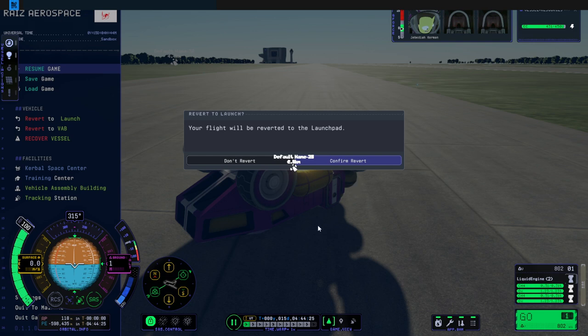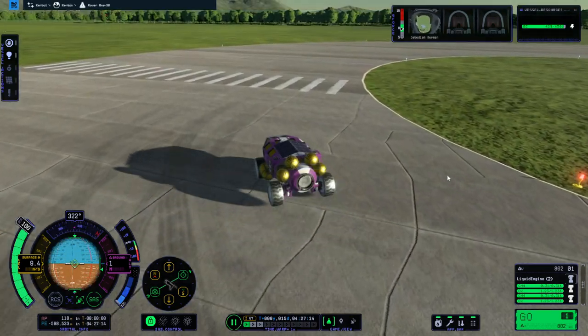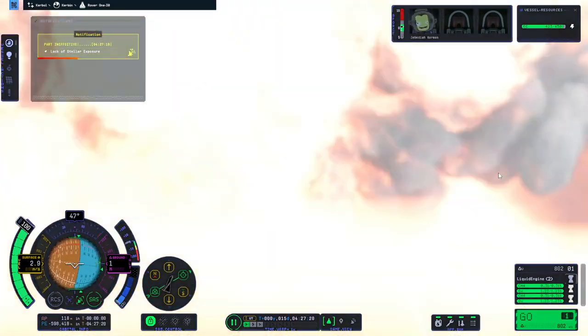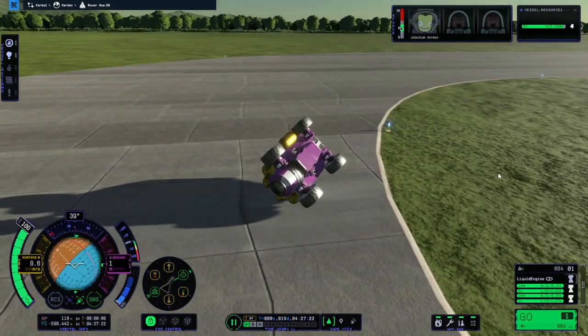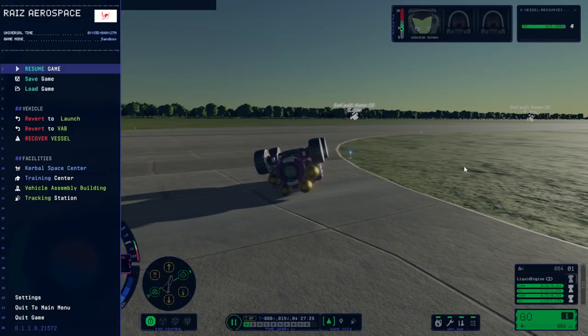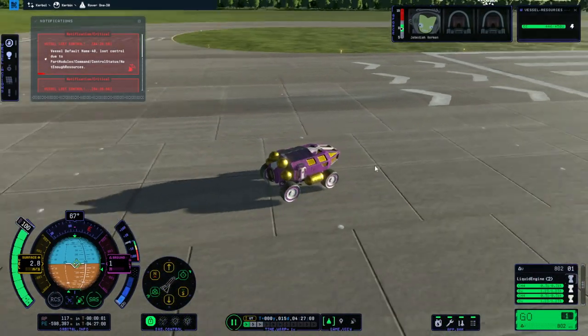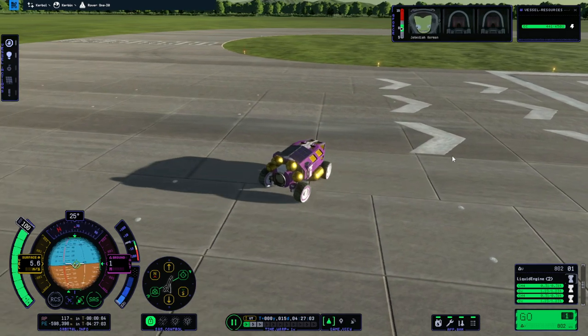It's frozen on revert — it doesn't like reverting in this version. I know this is not the first time it's frozen on revert for me. I'm going to have to restart the game. Performance is better in this version but I don't know if it's less buggy. When I dump the fuel in the tanks the center of mass doesn't reflect that — well, this gives me a good chance to see if I can revert to launch at all.